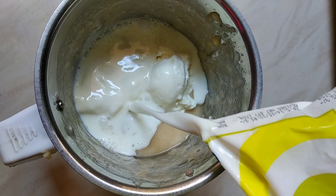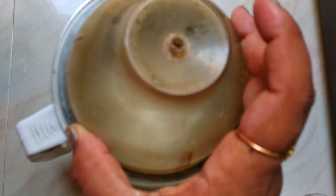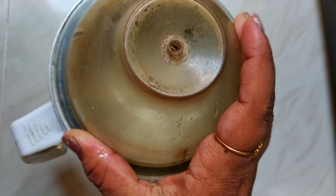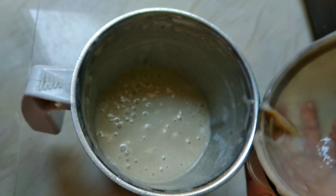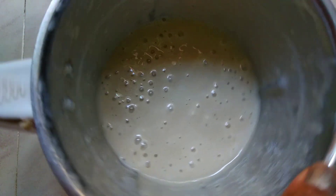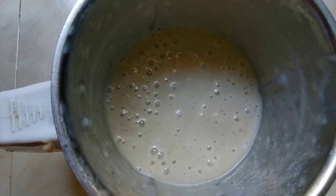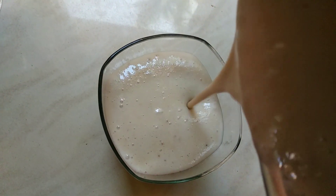I will add half a glass in a small glass. I will blend this too and mix it for 1 minute. I will mix it in the juice and pour it into a serving glass in 2 containers.